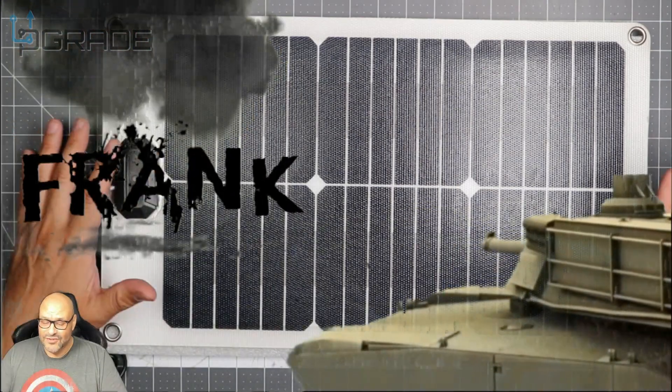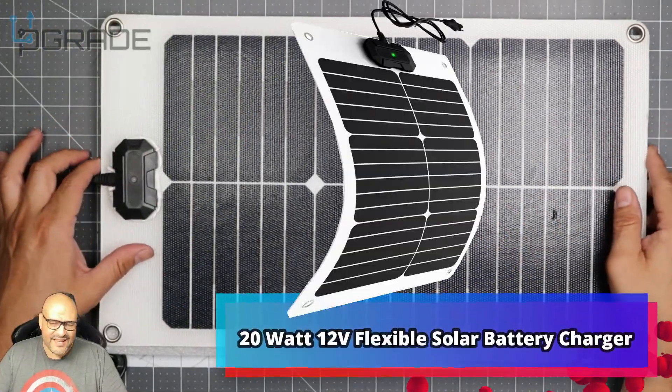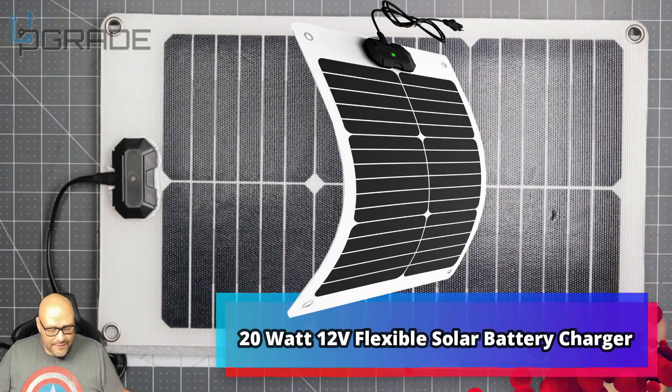Welcome to Upgrade. I'm your host Frank the Tank, and today I'm going to bring a solar panel — not just any ordinary panel. This was made by Thunder Power.